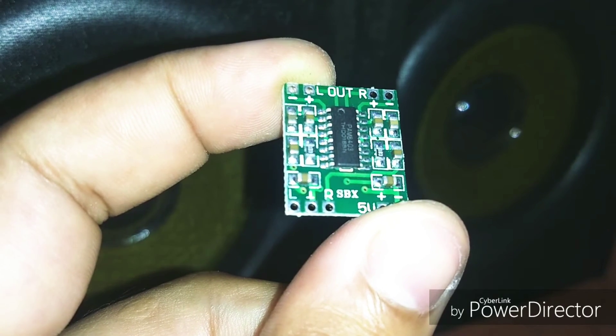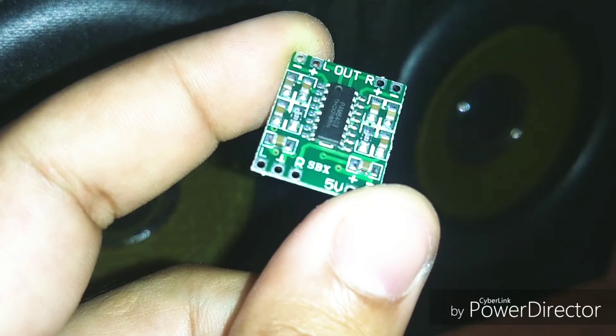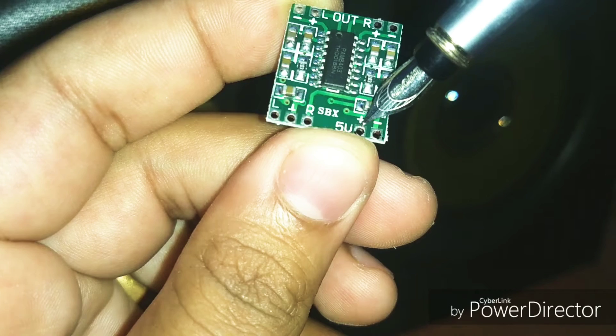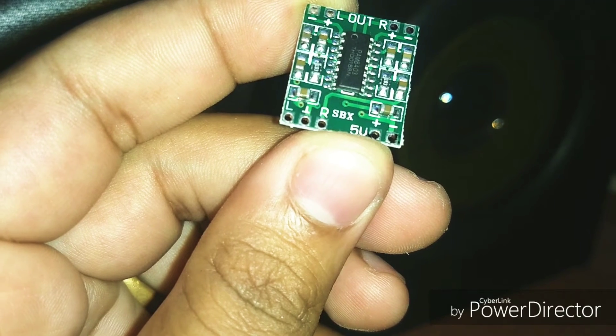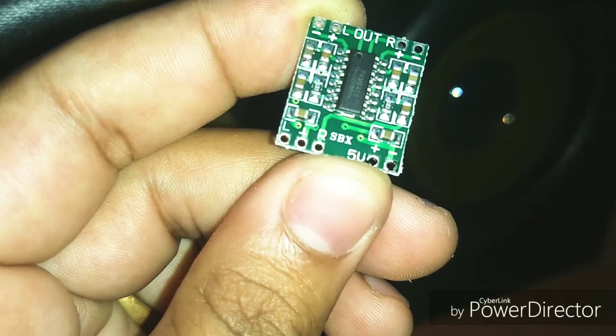This is a dual channel output amplifier which can deliver a power up to 3 watts. The input power supply is given from two points: the positive and the negative, at 5 volt DC. The voltage ranges from 3.3 volts to 5 volts — I recommend you to go with less than 5 volts.